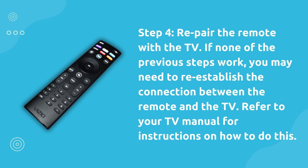Step 4: Re-pair the remote with the TV. If none of the previous steps work, you may need to re-establish the connection between the remote and the TV. Refer to your TV manual for instructions on how to do this.